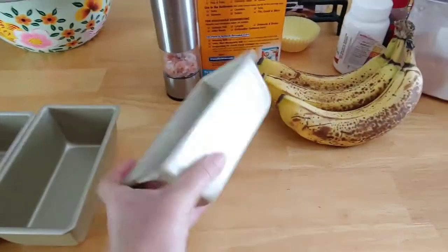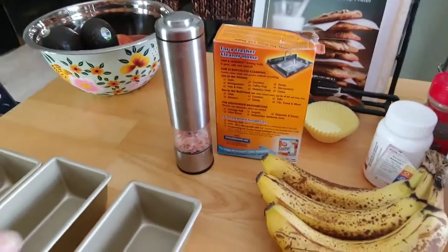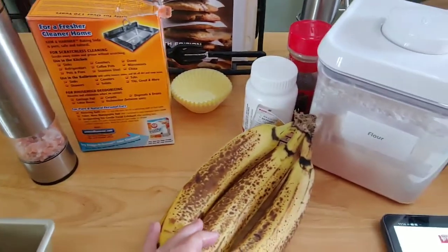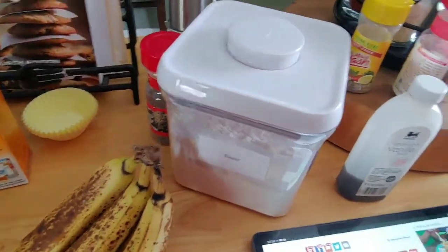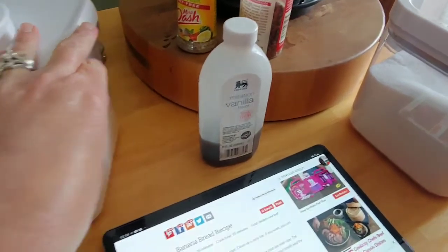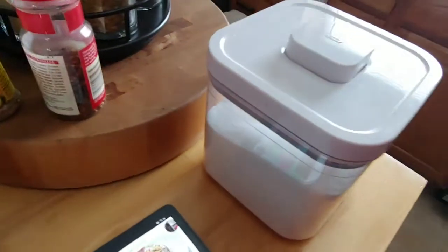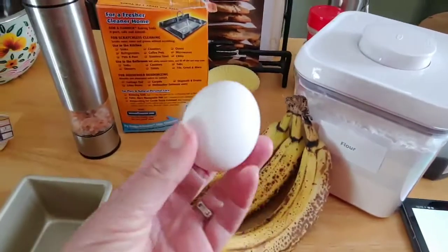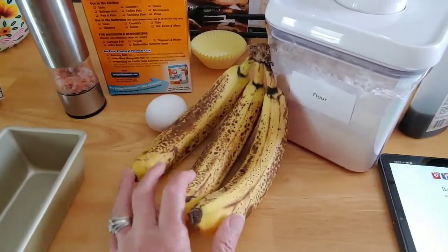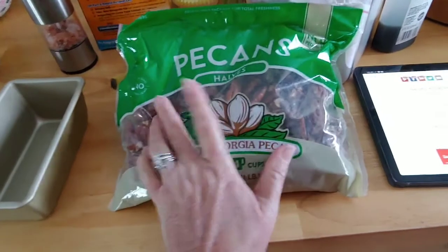Hello, we are here in my kitchen making banana nut bread in my mini loaf pans. All we need is some salt, baking soda, really overripe bananas, flour, imitation vanilla, sugar, an egg, and our pecans — totally forgot them, but that's the nut part.